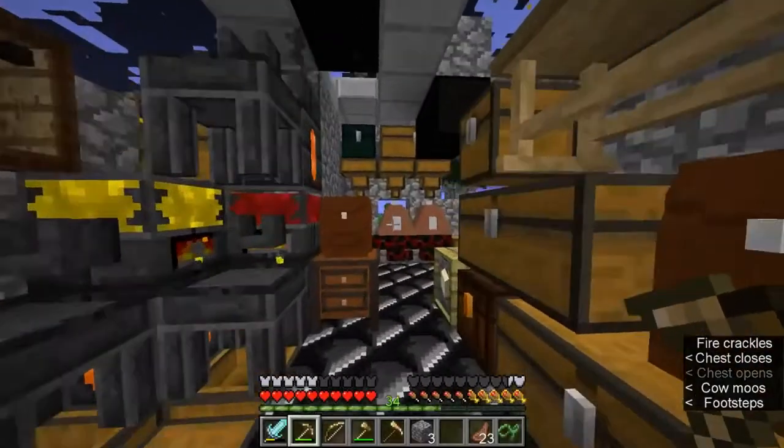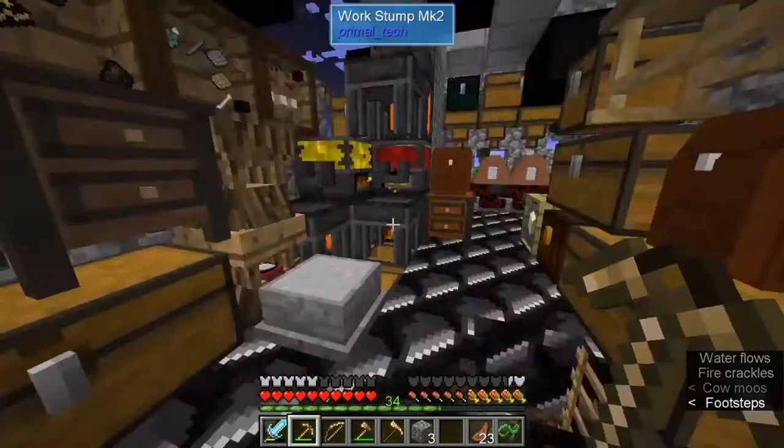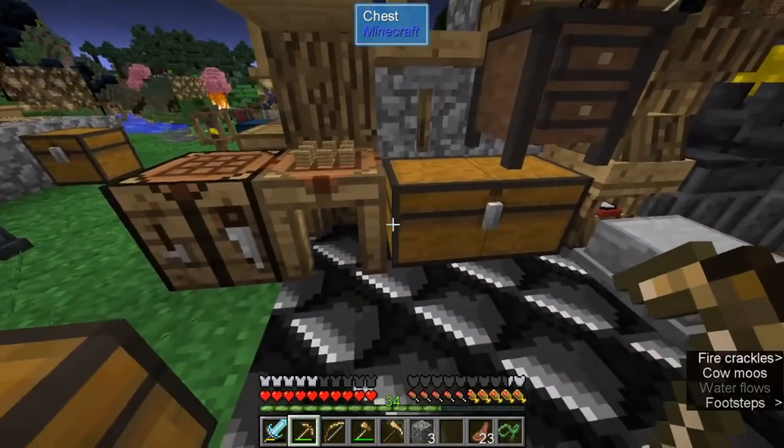I don't really have all the stuff smelted up for the smelter yet. It's been going for like half an hour — it's pretty slow, but even with three of them it's only got like 50 blocks.